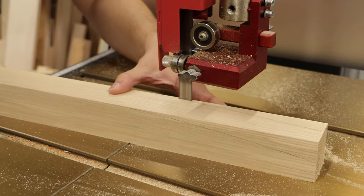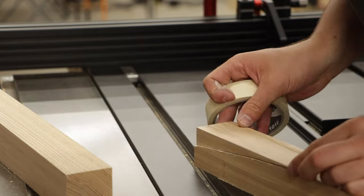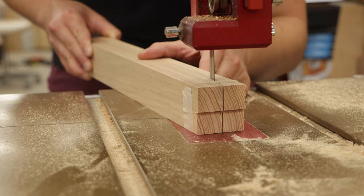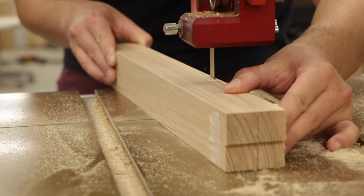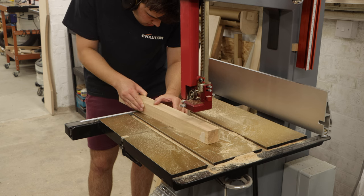Once I cut the first side I kept that waste material and used some masking tape to tape it back on. This gave me more support when turning the leg 90 degrees to cut the next side. I then sanded the faces on the belt sander — I didn't need to go to a high grit here because obviously I was veneering over the ash.